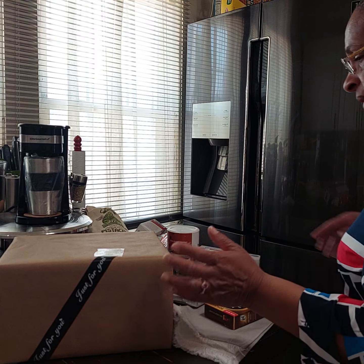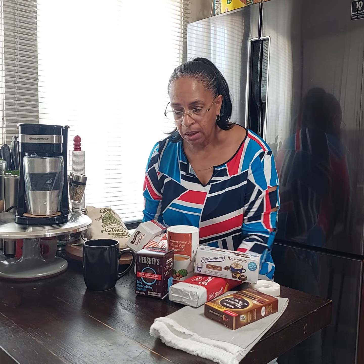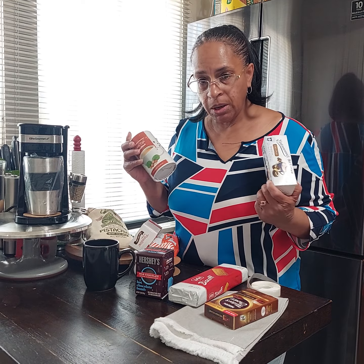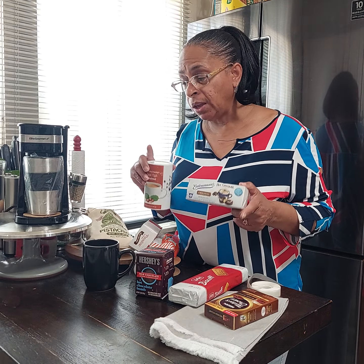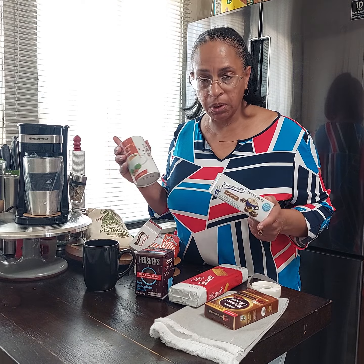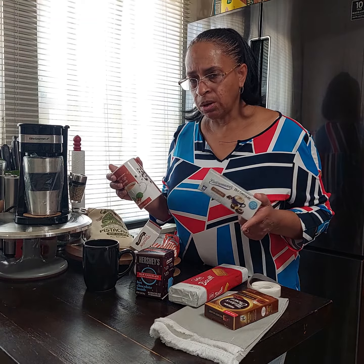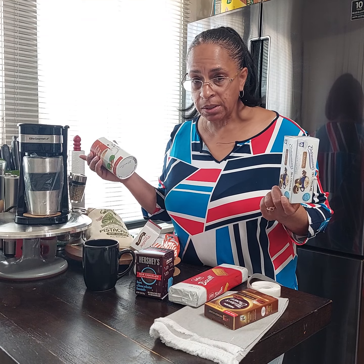Hey guys, what's up! I'm coming to you today to show you a coffee lovers basket that I am putting together for Father's Day. Let me go right in — I have a bunch of things on the table that we can use in this basket. I'm not using all these items, but I just wanted to show you your options when making a coffee basket.